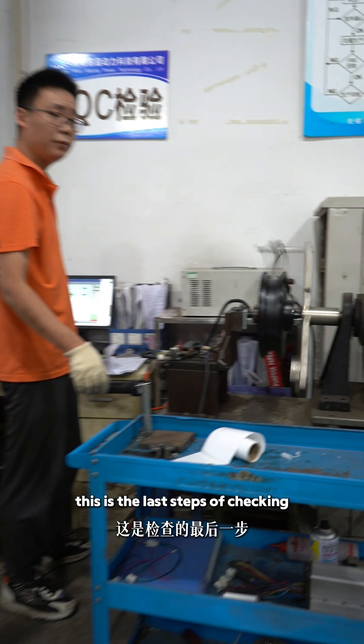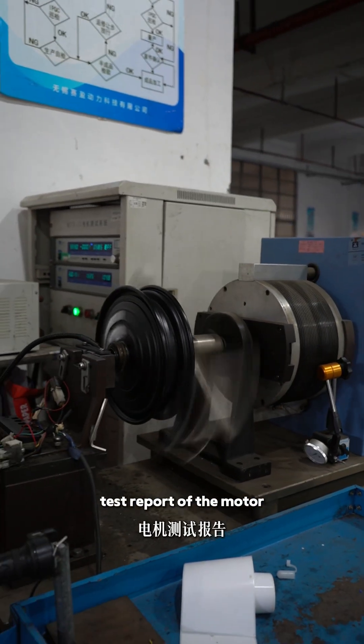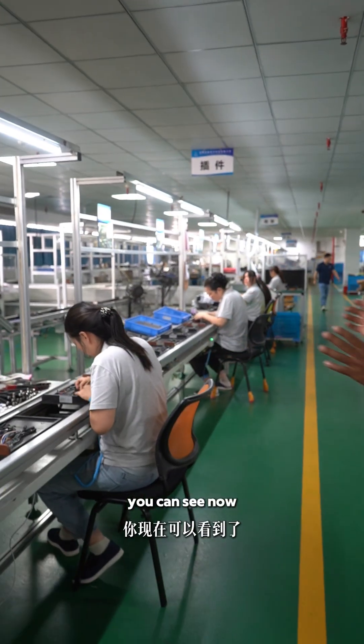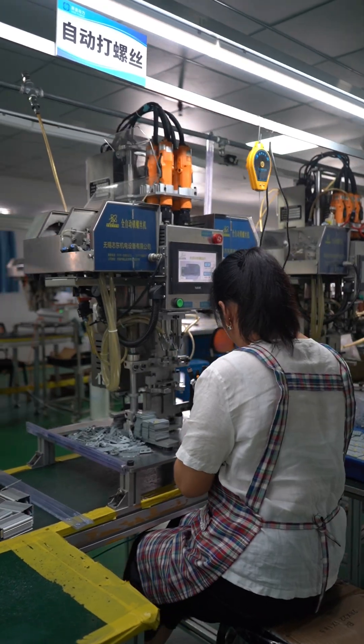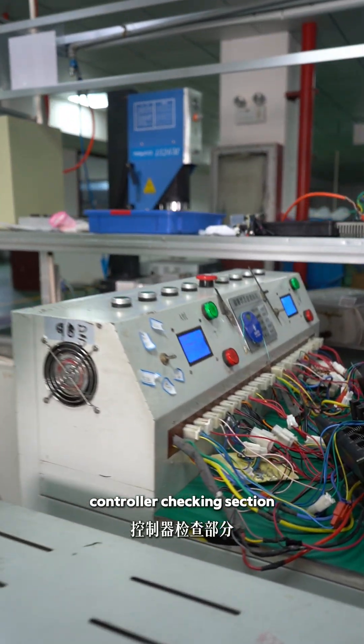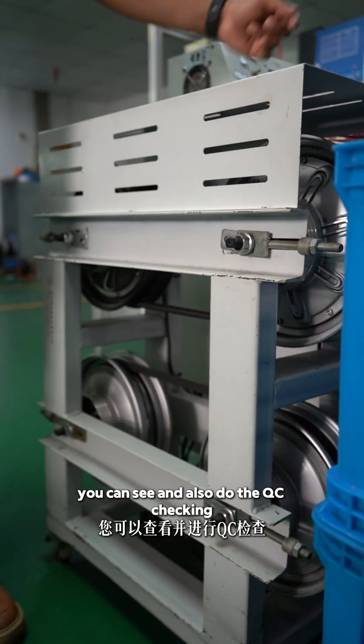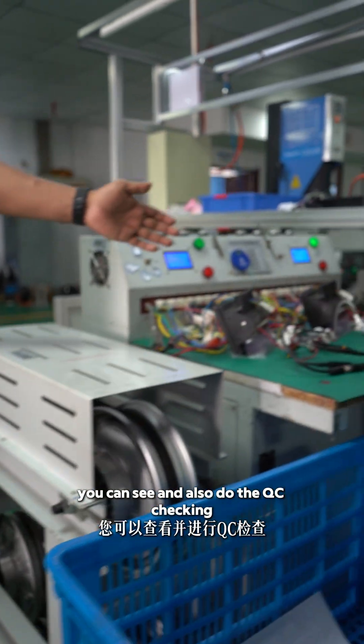This is the last step of checking. You can see this is the engineer — he will give the test report of the motor. This is our controller section, where you can see the controller checking section, matching the motor with the controller, and also doing the QC checking.